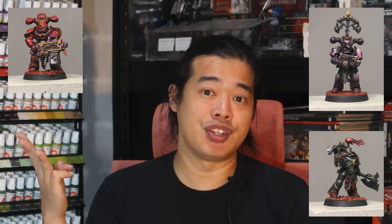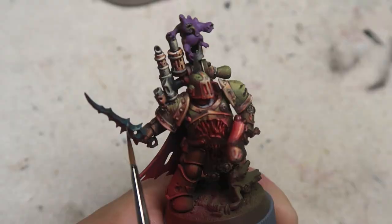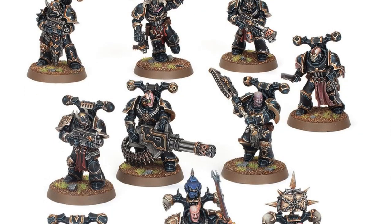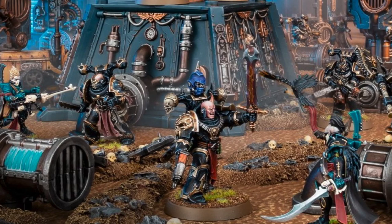Before we start talking about how to paint up all the chaos space marines in their different colours, why don't we pay the class fee of one like and one sub. Kill Team Nag Moon has made it really interesting with the rules where individual operatives may be aligned to one of the four chaos gods: Khorne, Slaanesh, Nurgle, and Tzeentch. In this video I'm going to be covering three of the chaos gods — Khorne, Slaanesh, and Tzeentch. For Nurgle, there's going to be a video on its own. This video is designed to be a tabletop tutorial so you can quickly get all these miniatures painted up and play Kill Team Nag Moon fully painted.